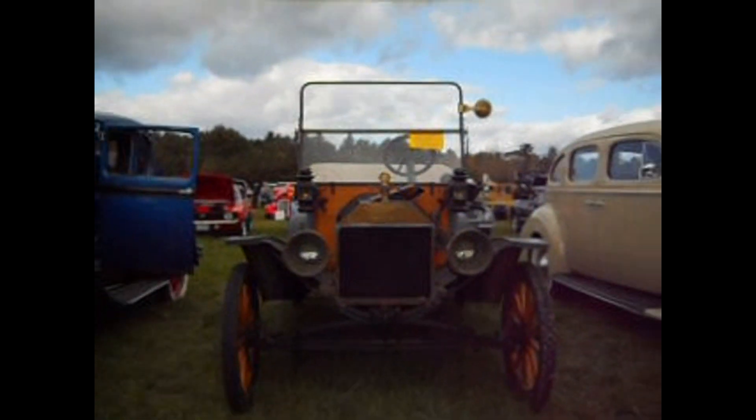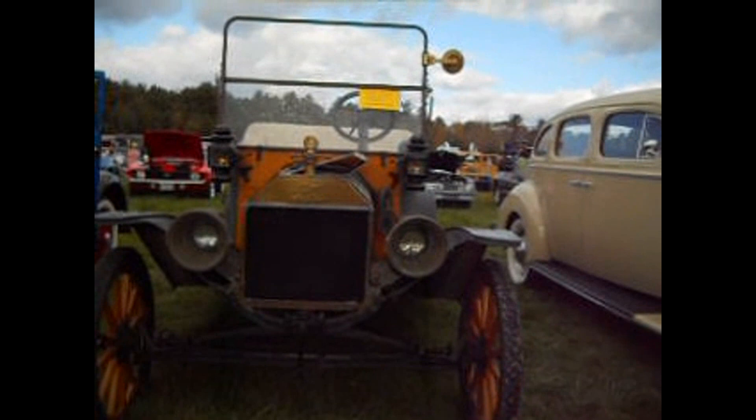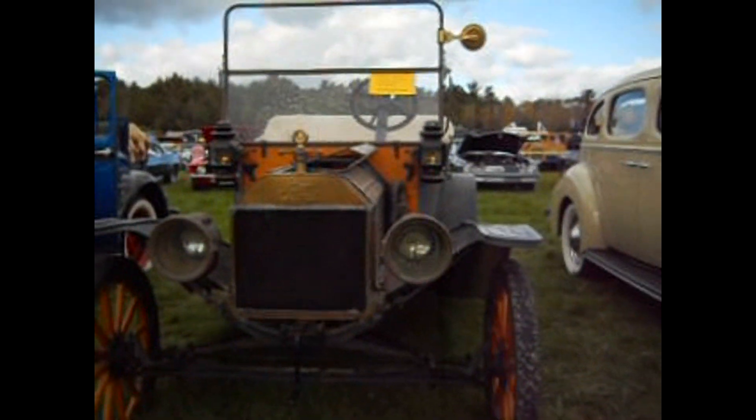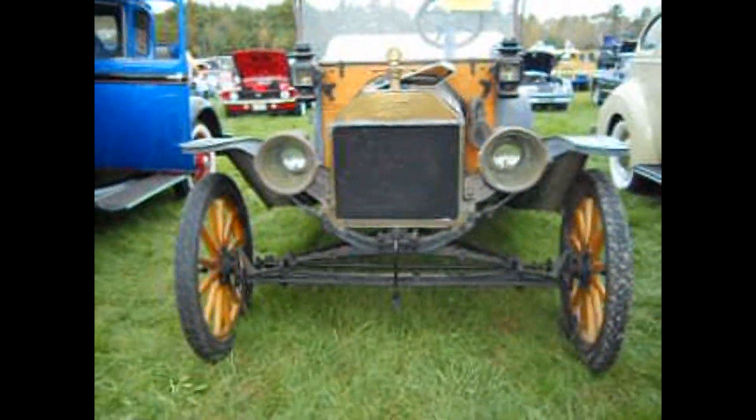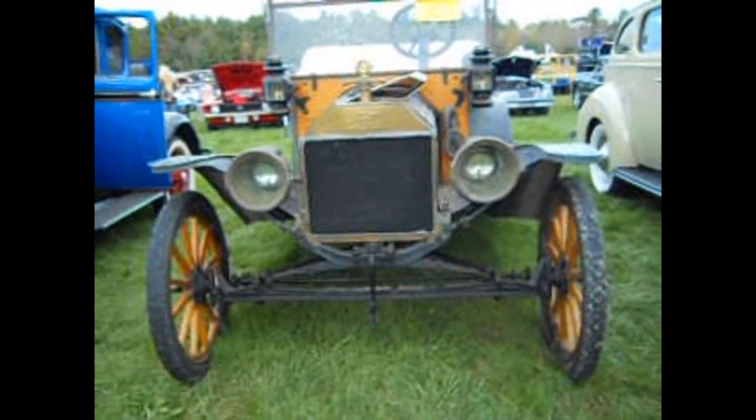All right, the lantern's on. That's cute. Stay warm. It's a Ford. 1914.